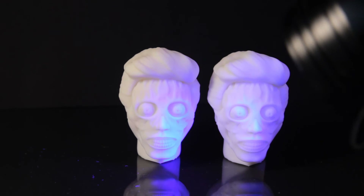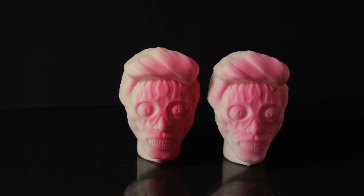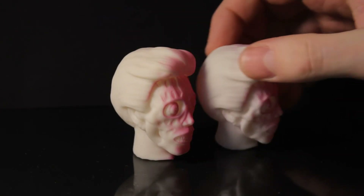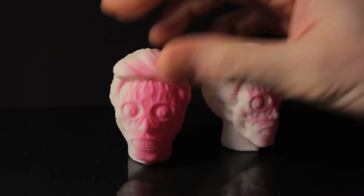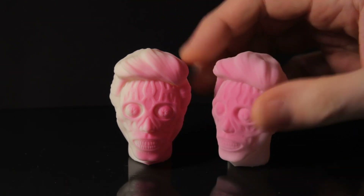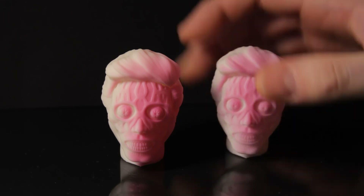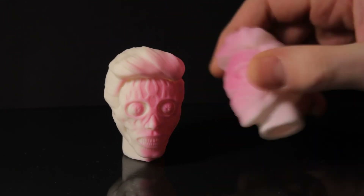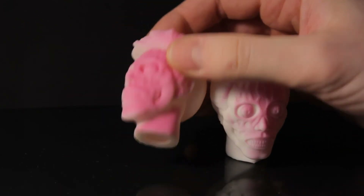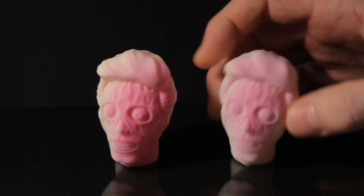You can also get pigments that change permanently. I was reading that this stuff is used for transporting food - if you don't want food exposed to UV light. Similarly, with temperature-sensitive pigments, you can get ones that change permanently rather than reversibly. The UV-changing type is similar to photochromic glasses that go darker in sunlight.